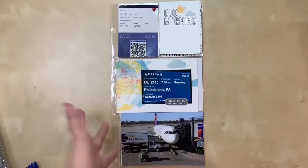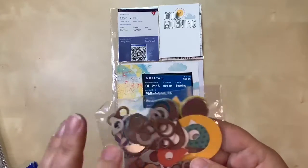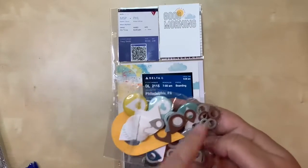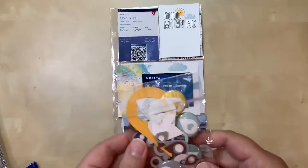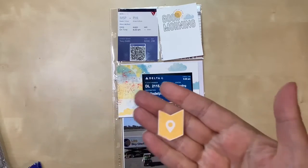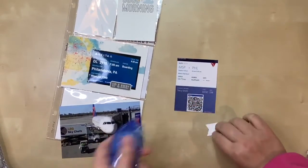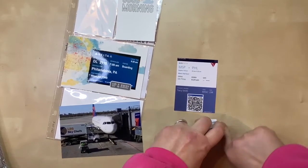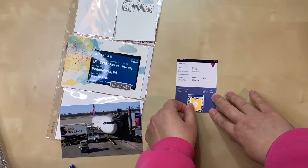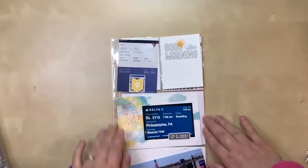I'd like to cover up the QR code because I find them ugly and unnecessary when I'm scrapping. I'm going to use one of my geotags - I have several in the right color. Some were too big, but I found one in my geotag stash that I like better than the round one, so I'm going to use that and attach it right now. This is a very easy part of the layout to get done.